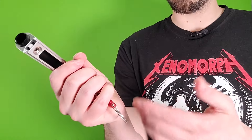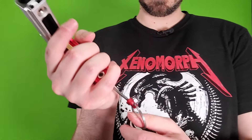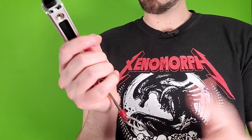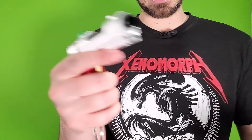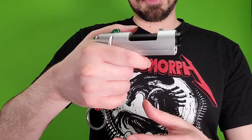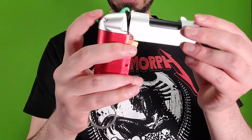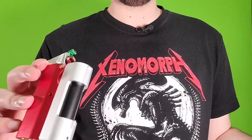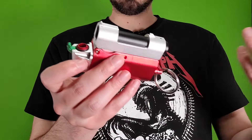This even has some surprisingly okay sights for what it is — you wouldn't expect that, but you can use them pretty effectively. The one thing I would tell you to be cautious of is that the grip is just too small for my hand — quite a bit too small, too short more specifically — which means when I prime this, if I'm not careful where my hand is, this will smack into my hand, which doesn't really hurt, but it will make the shot weaker. So when you're shooting this, kind of choke up on it and try to get your hand out of the way.